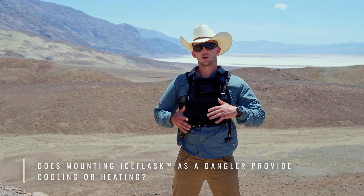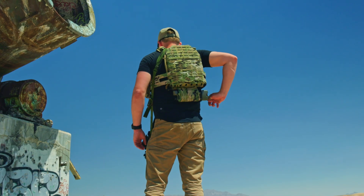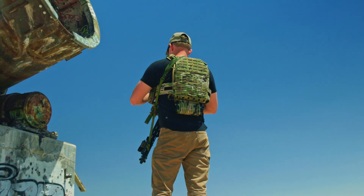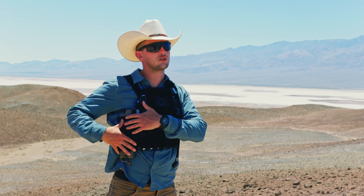How do I use or wear Ice Flask? You can use it in your favorite cooler for storage density and nesting to keep food and drinks cold. You can put it in a bag, ruck, or wear it on a plate carrier or chest rig. There's also a new upcoming Ice Flask sling holster for recreational outdoor use that lets you carry Ice Flask on its own with a sling. Note: when mounted in a dangler configuration, Ice Flask will only provide hydration — thermal regulation only occurs when it's in the wing configuration, in direct contact with your body.